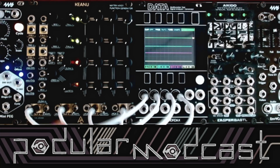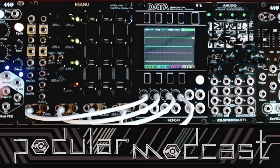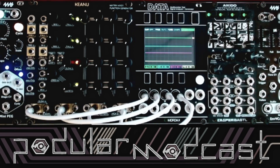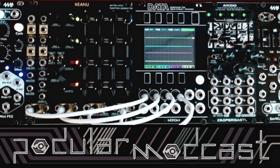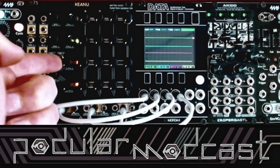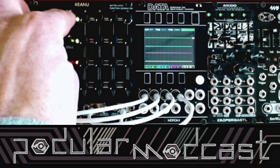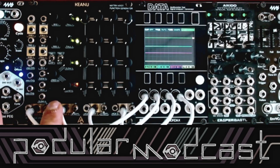Keanu comes with four built-in sources. On channels one and two we have a function generator that you have control of rise and fall time over. There are end of rise and end of fall trigger outputs, and a trigger input. It's currently in looping mode, but you can switch these to trigger or looping mode. You can also break the connection from the onboard sources on each channel by plugging something external into the input.